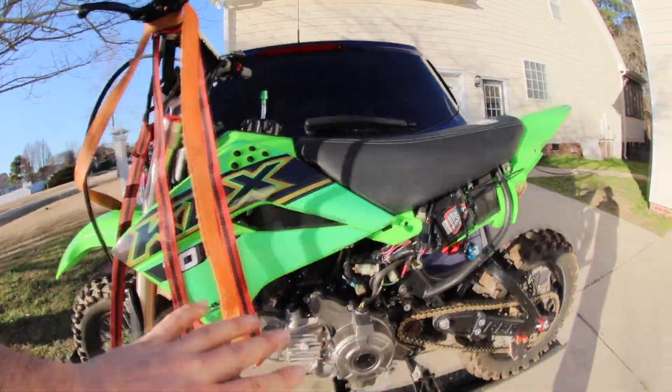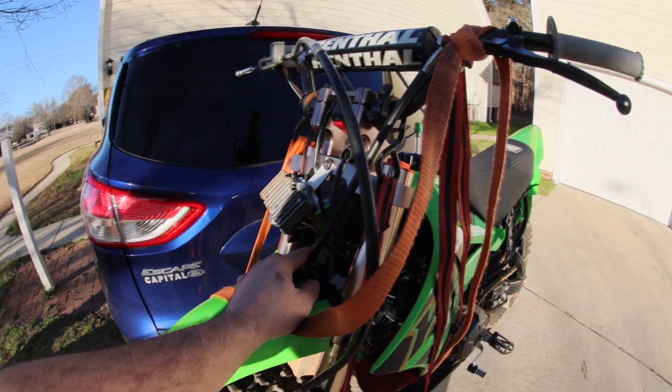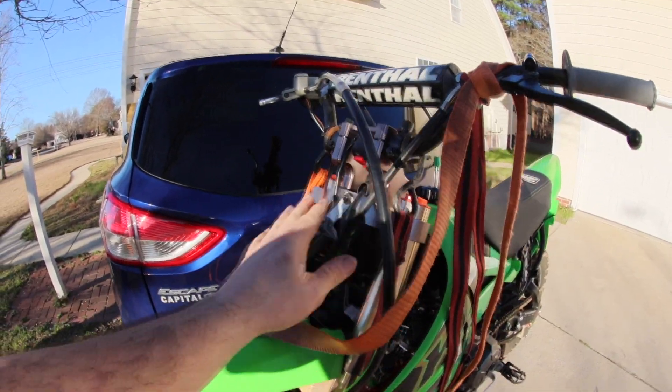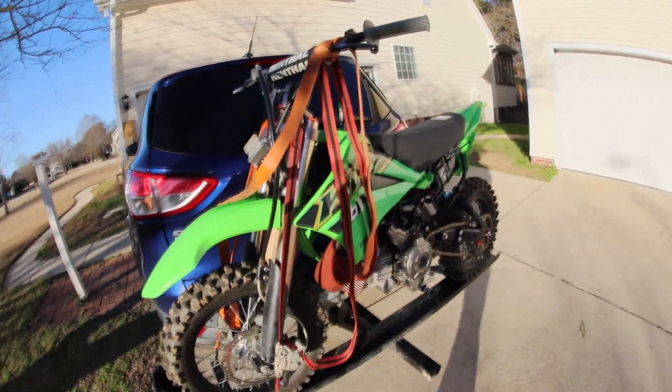I'm going to clean up all this wiring here, tuck it in, put the number plates on. And this has to go — the OEM rectifier regulator — I didn't realize it was going to catch on the clutch cable. So right now it's just rigged up so I can ride it. Either I need a longer clutch cable, move this, or both, or delete the clutch. I haven't decided yet. One of those is going to happen. Anyhow, that's it for updates.